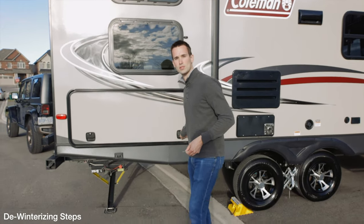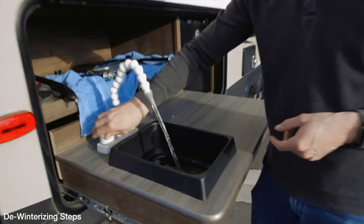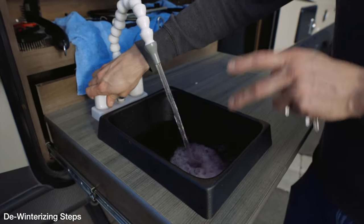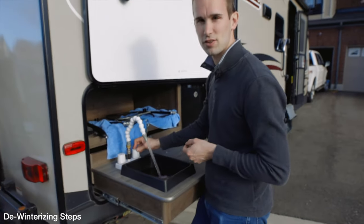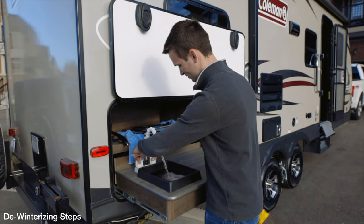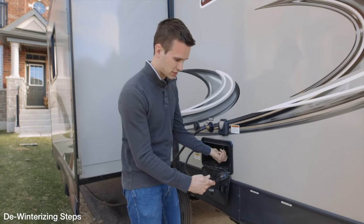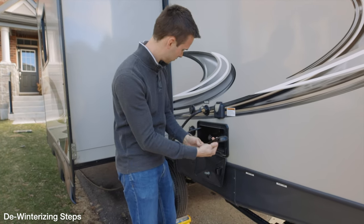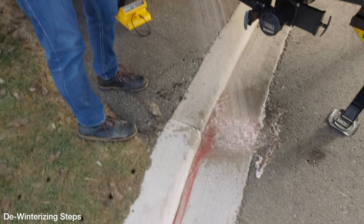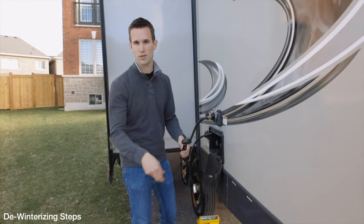We're going to go ahead and do the outdoor kitchen sink here. You can see the pink antifreeze coming through. It's safe to drink, so if you don't get all of it out don't really worry, but you just don't want that flavour or smell — especially when you're having a hot shower. Everybody wants to wash their hair with antifreeze! For the outside shower, we just turn it on and make sure we get a little bit of water flowing through until it's running nice and clean.